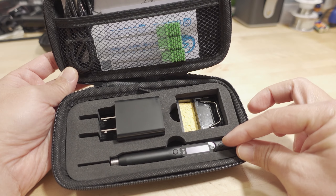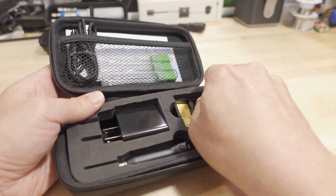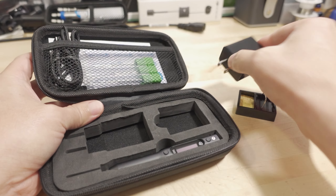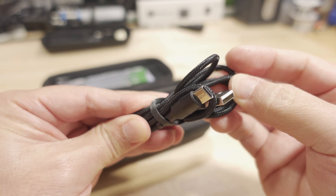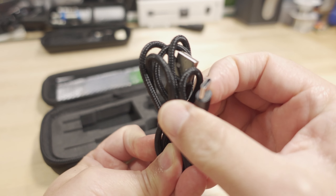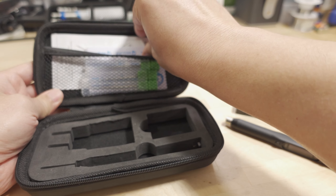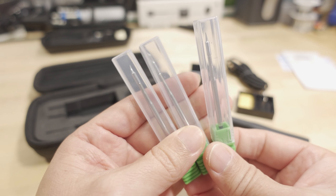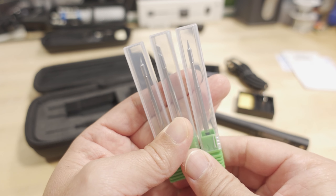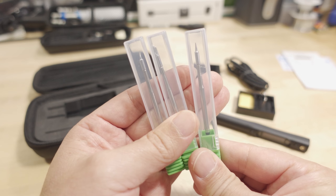Take a look inside. There's the iron, a little stand for the iron, a power supply, and a USB-C cable — so that power supply is obviously USB with a USB-C connector on the side. It is power delivery — we'll talk about that in a second. You also get some stickers, the instruction manual, and three different tips that are included, which are quite a bit smaller than their standard tips.